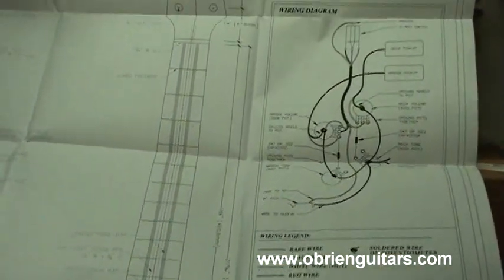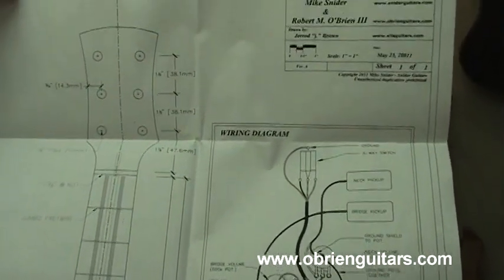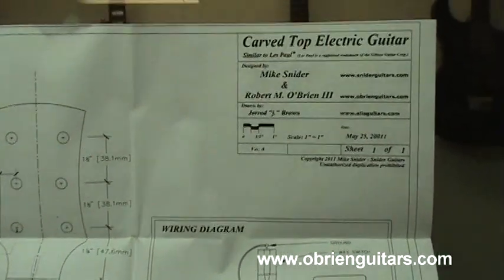There are certainly plans out there that you can go by, for a Strat or a Tele or whatever you want. But we're going to show you how to draw your own plans and come up with your own design.